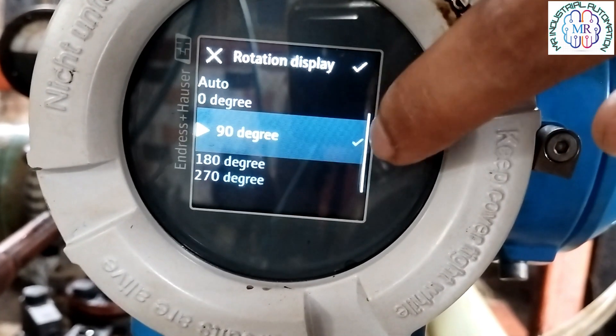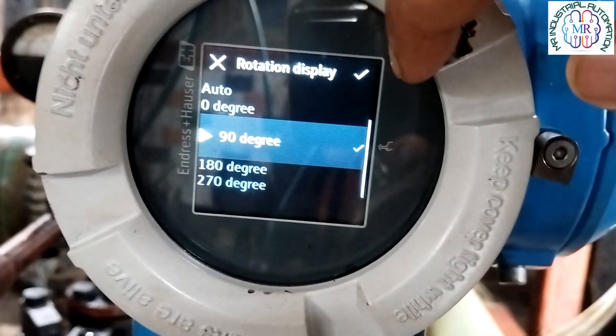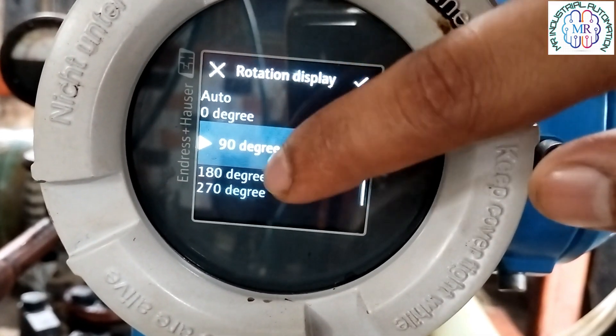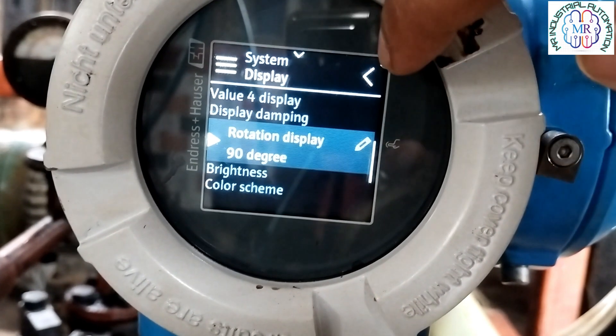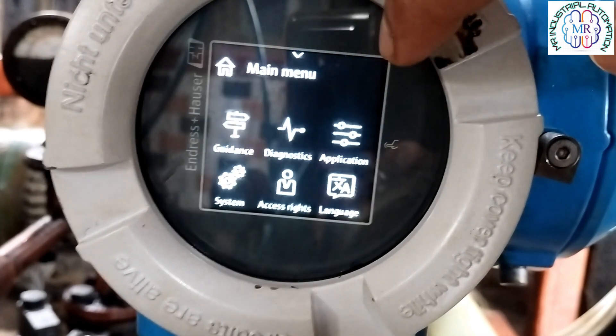After selecting the degree, we have to confirm the selection by touching the right mark at the corner of the display. We can also change the brightness, display values, and other display settings.